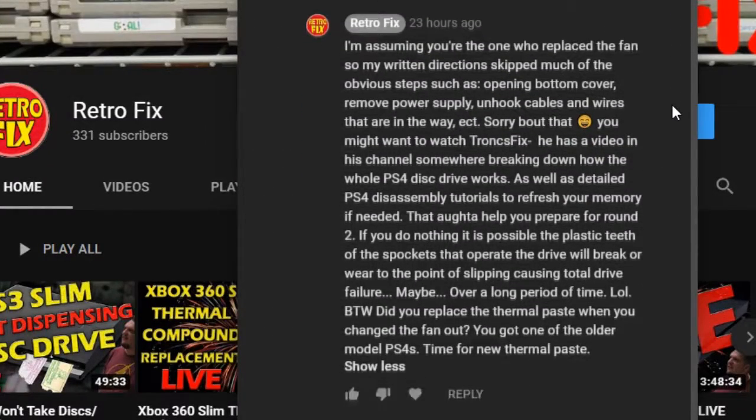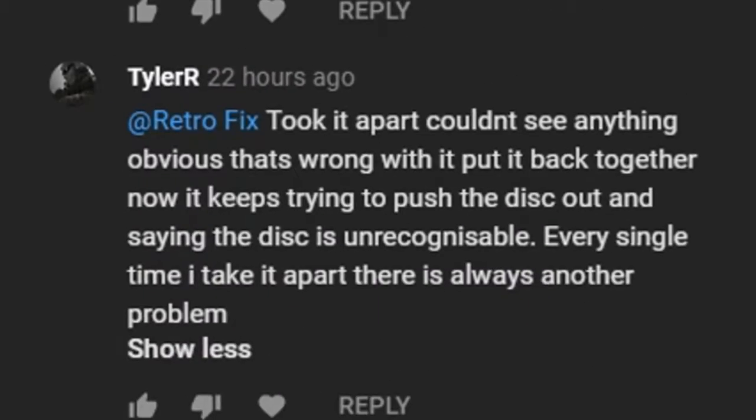You should study up first on this drive. Here's some recommendations. Oh no, it doesn't read discs now.